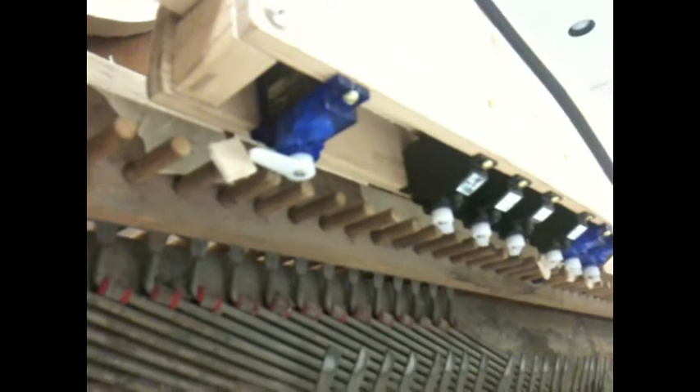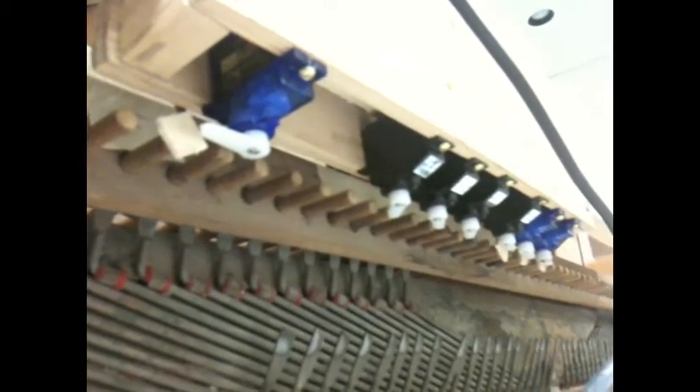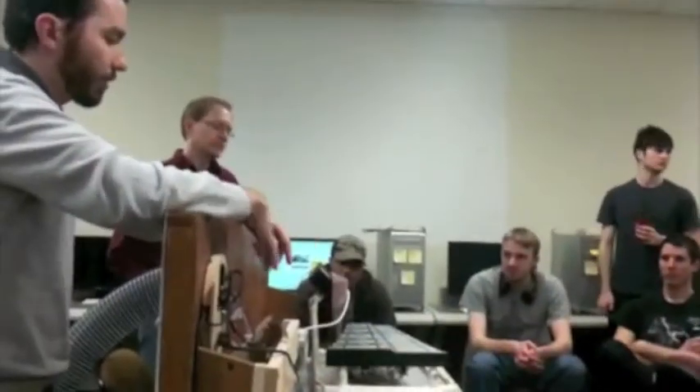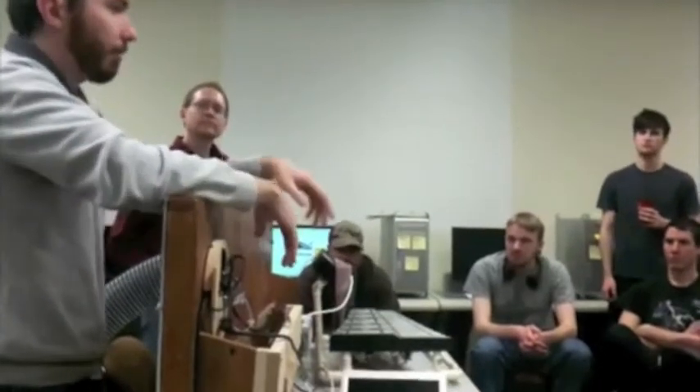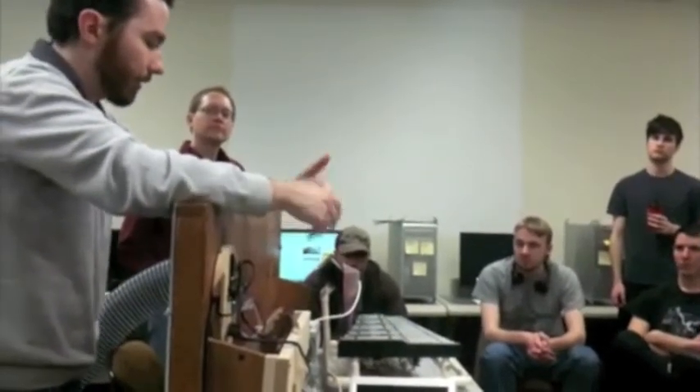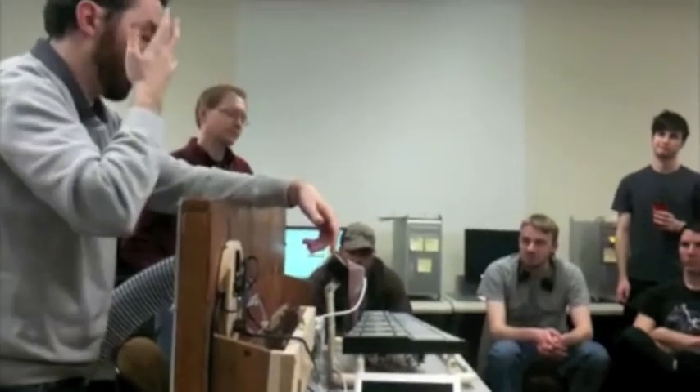If you take a bunch of notes, maybe it's going to be a little bit different. If you're hearing the music and the organ is supposed to be providing some kind of background drone for the whole piece, but it's got some software that prevents it from working half the time.